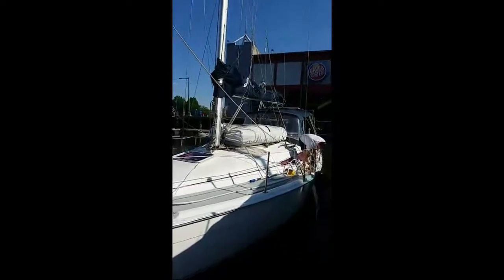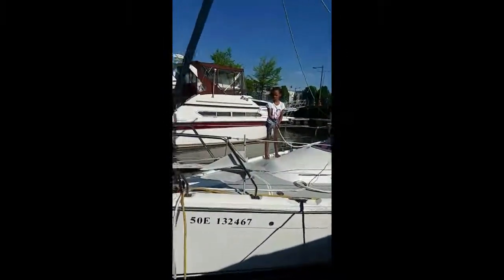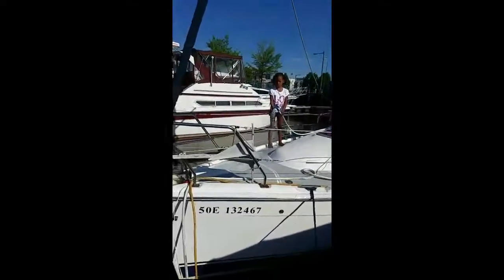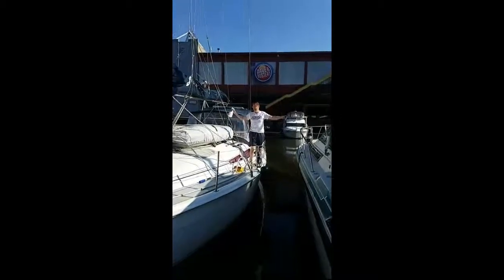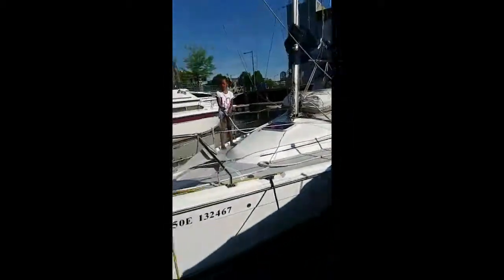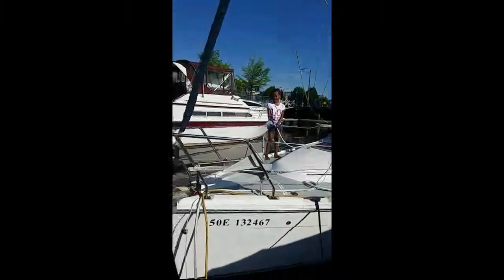Today is Friday and we'll be going on the sail on Sunday morning if the weather permits. That's Divine — she's washing off the boat — and there's Larry, he's also washing the boat. Divine is doing her part.